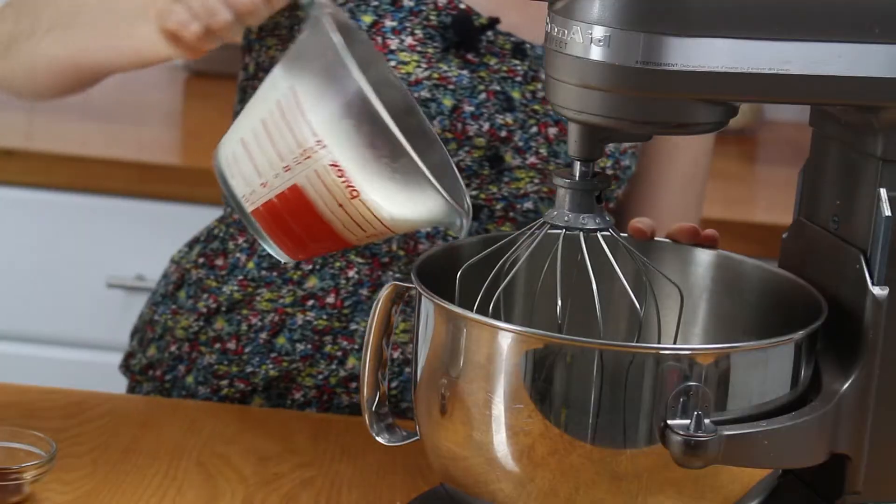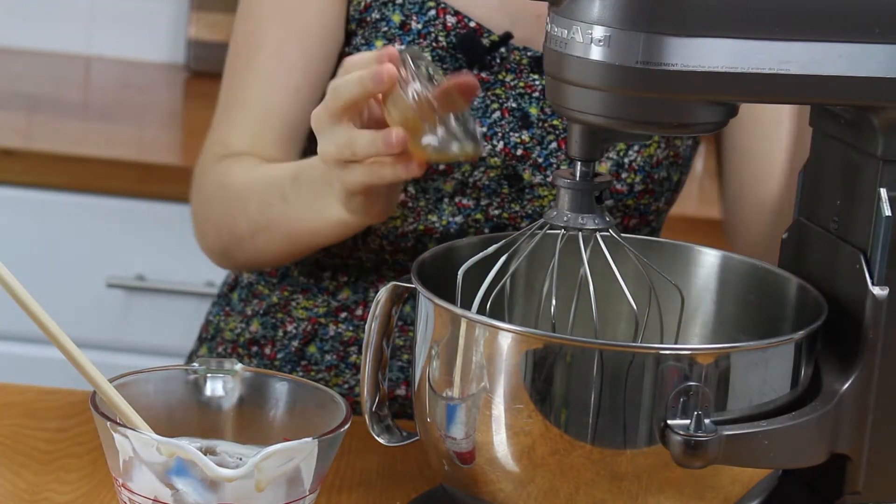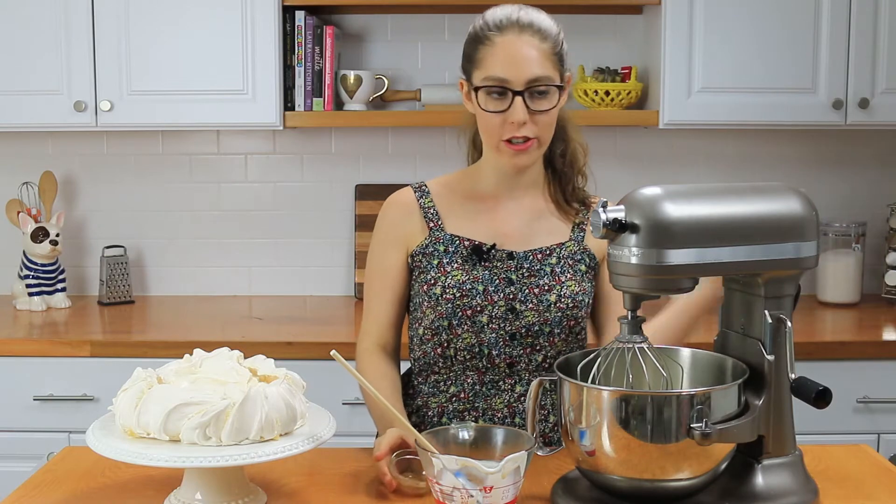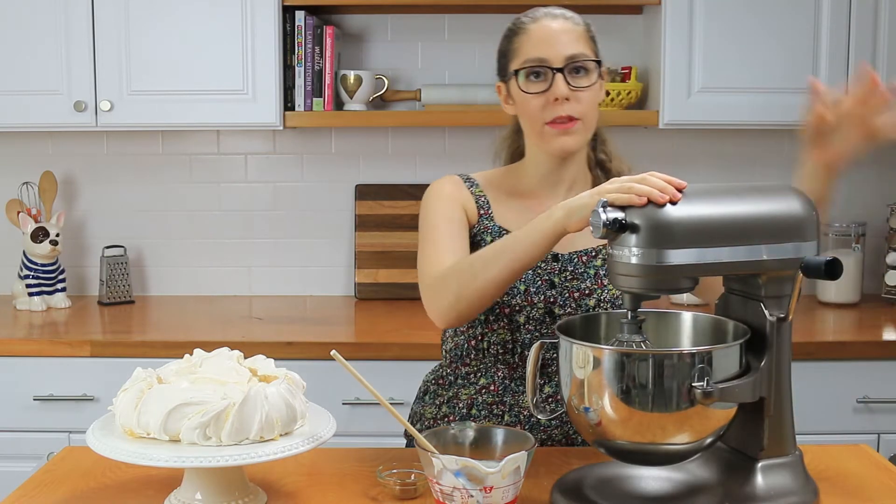Now we're going to make the whipped cream. I've got my whipping cream, and I'll add in the vanilla extract. If you're using dairy whipping cream, make sure you add in some confectioner's sugar as well. I'm going to whip this on medium-high speed until stiff peaks form.